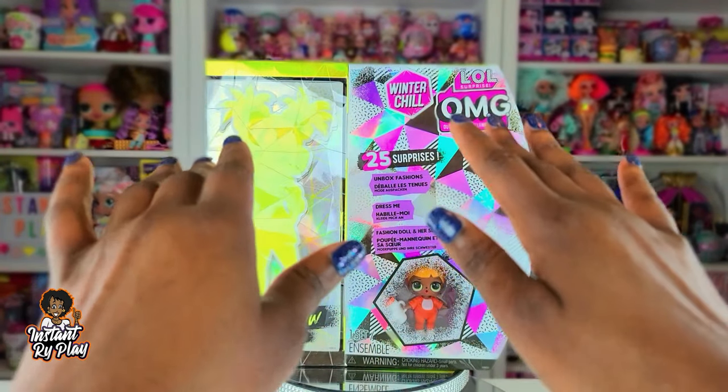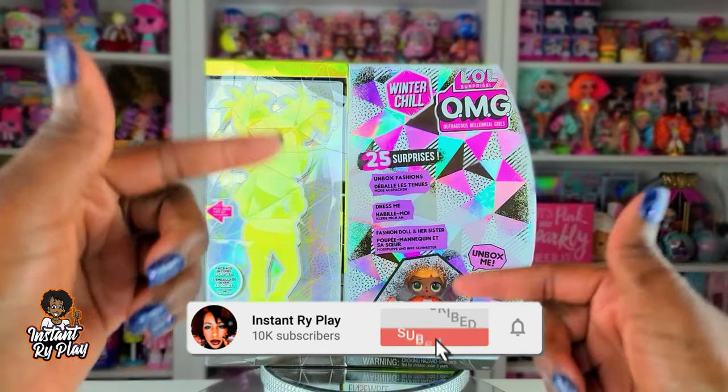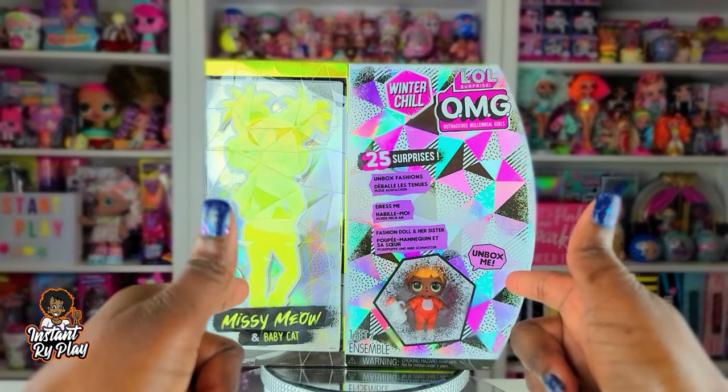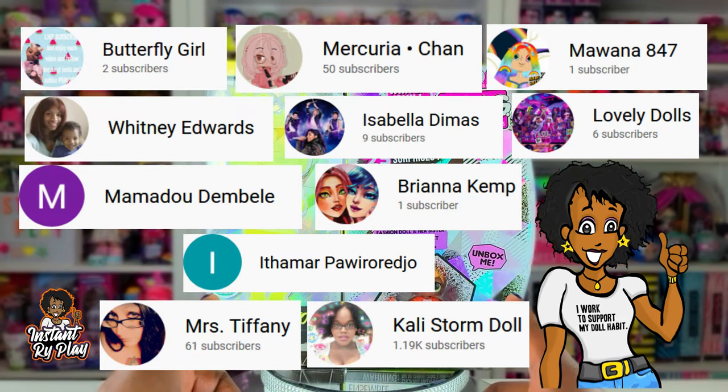Hi RidePlay Pals! Thank you so much for clicking on this video. If you're new to our channel, click that red subscribe button and ring that notification bell so you get updates anytime we upload new videos. But before we get into the video, I want to give a super shout out to some of my awesome subscribers.